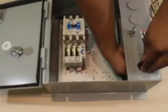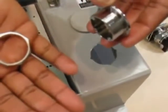Step one in installing the C400T1 kit is to screw off the nut on the inside of the flange connected to the hole plugs. Discard the two hole plugs.